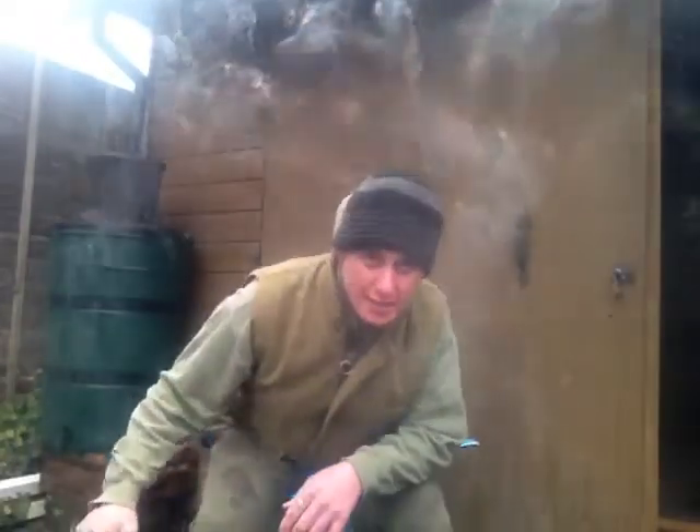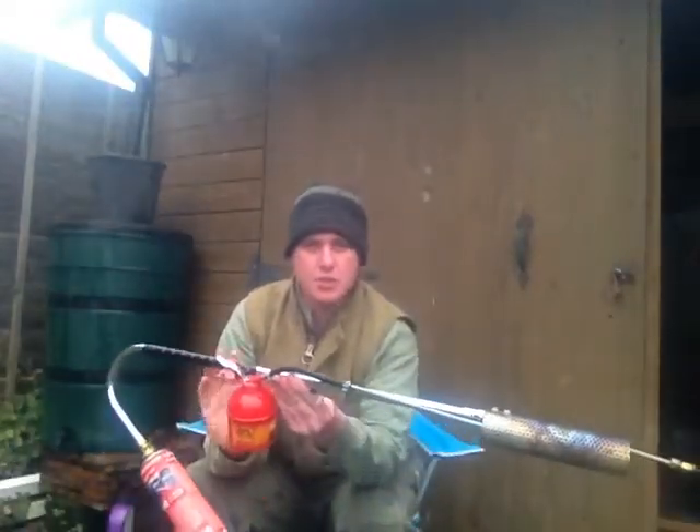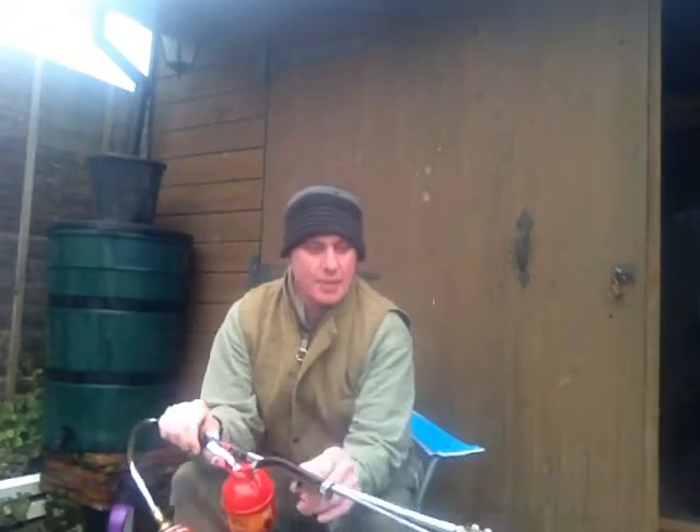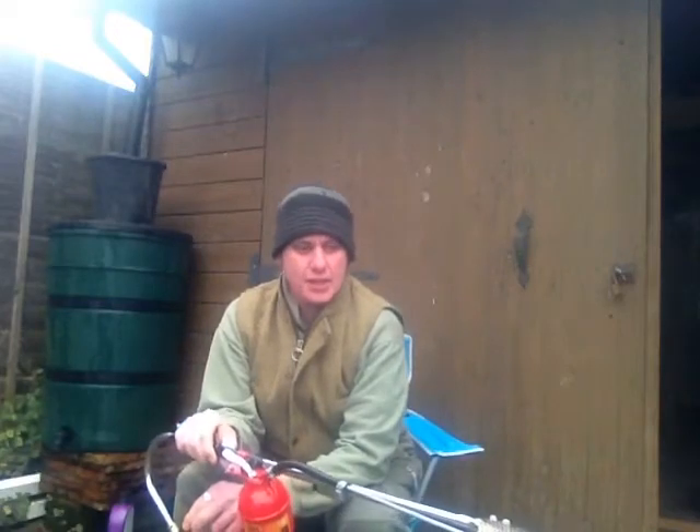As you can see these take some getting used to. Until you're used to using this I would not recommend using it around buildings where there's straw, hay, or things like that.